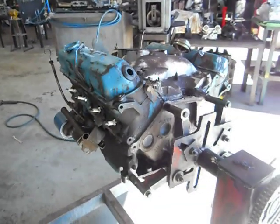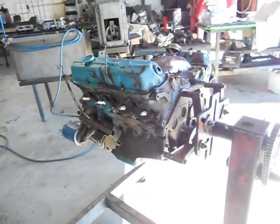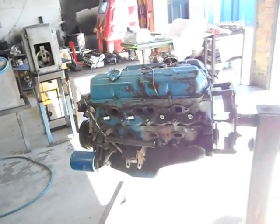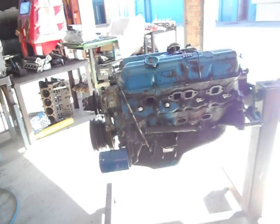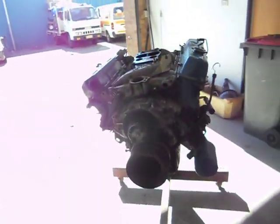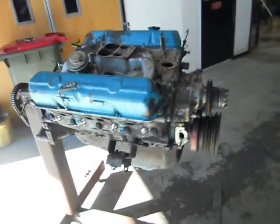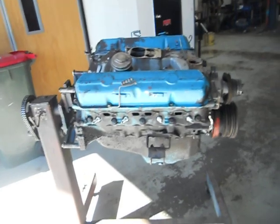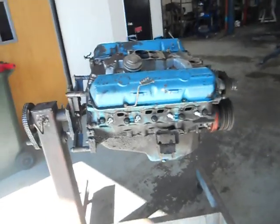We've got Mark from Aussie Heads and Race Engines here again. What we've got here is our engine just come in. It's a 253 Holden V8, Australian V8, General Motors Holden. It's 253 cubic inches or 4.2 litre. It's a blue motor.